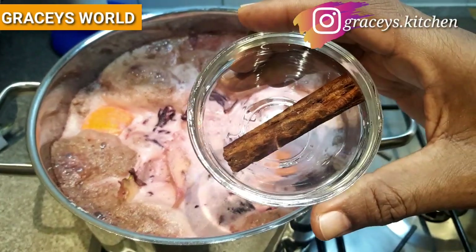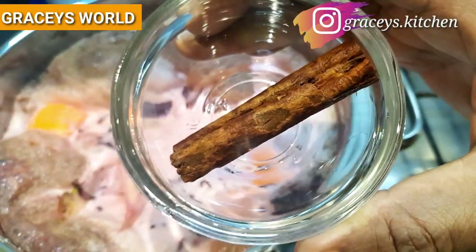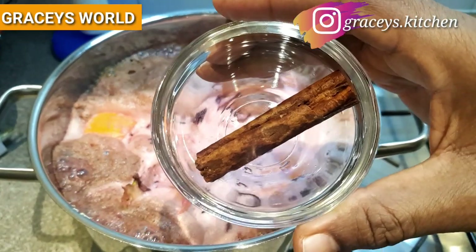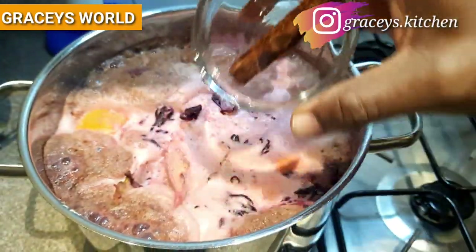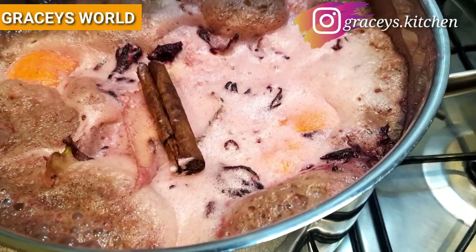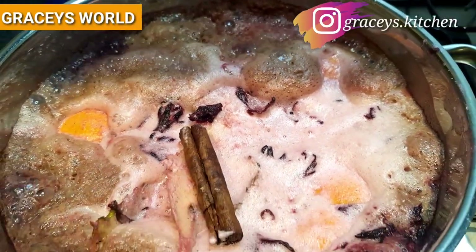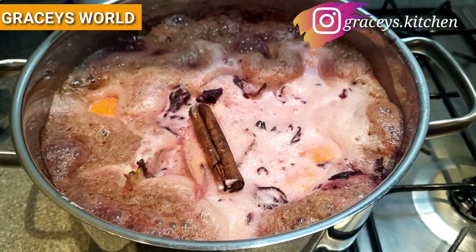So guys, I forgot to mention the addition of cinnamon sticks. As you can see, I'm going to add that now. For your information, cinnamon reduces blood pressure and relieves digestive discomfort. If you would have noticed, there is something in common with all the ingredients — they all help to build our immune system and the digestive system, which helps us be in good fitness of health.